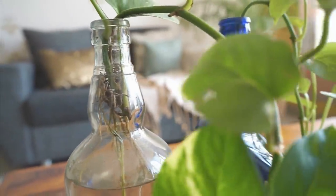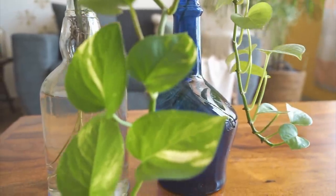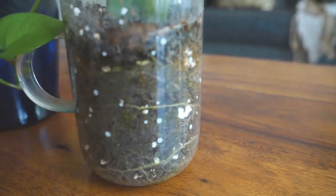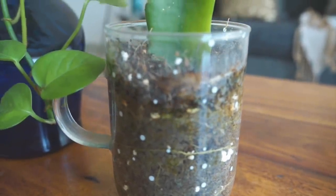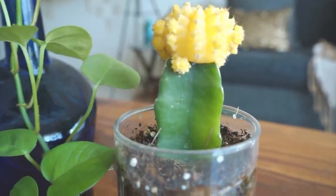Indoor plants are not really expensive. In your house, there are bottles or cups that you don't use — you can also use those to pot indoor plants. And honestly guys, those look really nice.